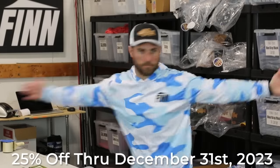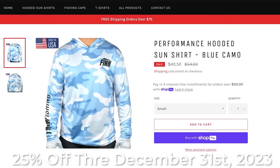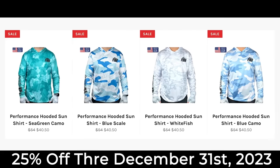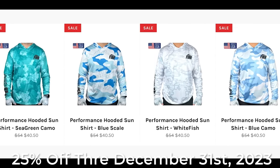Before I talk about those three big things, I want to let everybody know that there are just a few more days left at Fin Fishing to get my USA-made sun shirts at a large discount. This is one of the only sun shirts on the market that is made in the US. If you guys want to pick up some shirts, hats, or gloves, I'll leave a link down below in the description. You can get them discounted until the end of the year — December 31st, this sale goes away. Let's get into the three big tips.